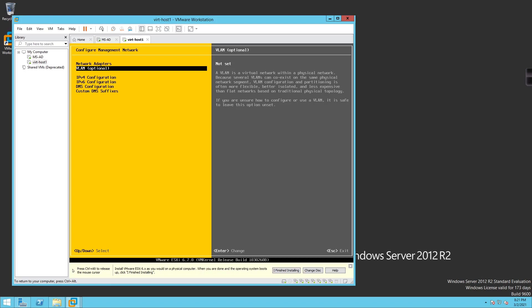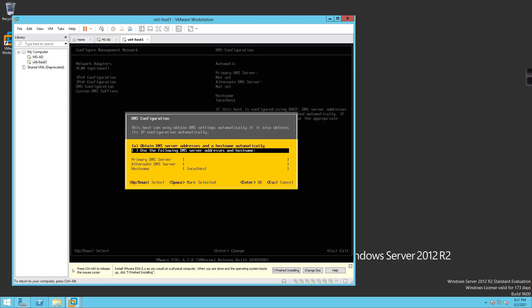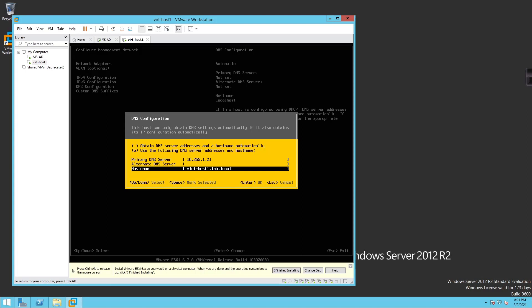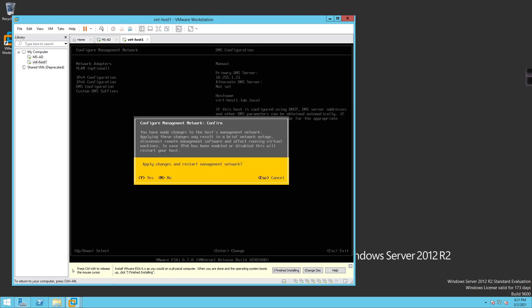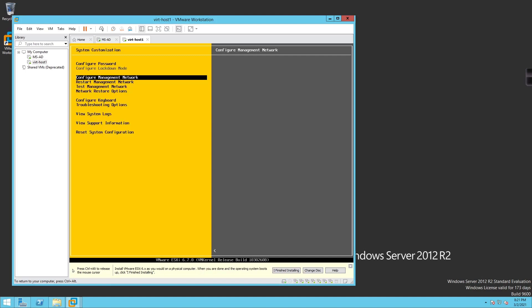The VLAN option is optional and allows you to set a VLAN ID for your management network — we're not doing that. Under DNS configuration, the DNS server will be 10.255.1.21; no alternate DNS server. The hostname will be vert-host1.lab.local. Hit Enter, press Escape, and that restarts the management network. I'll say yes to confirm.